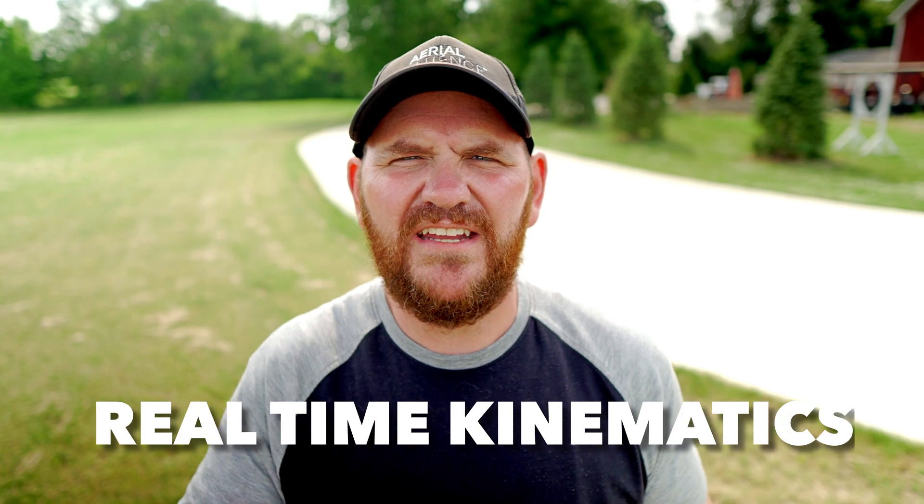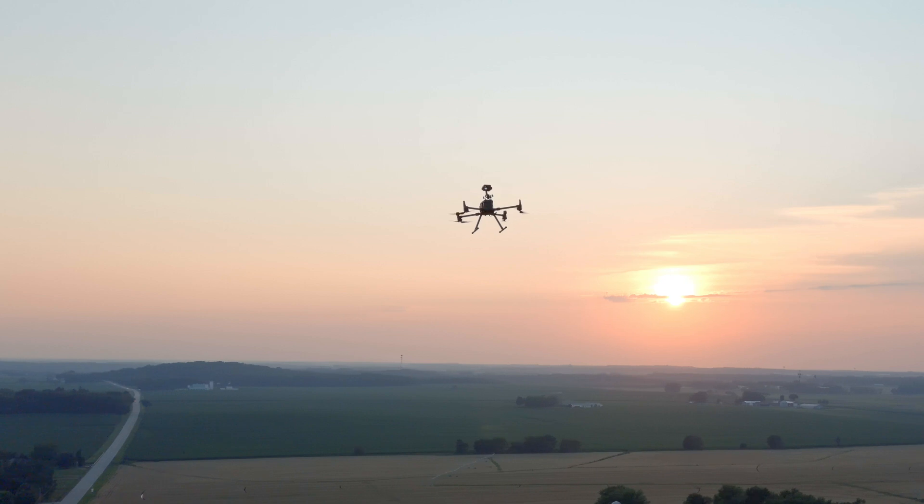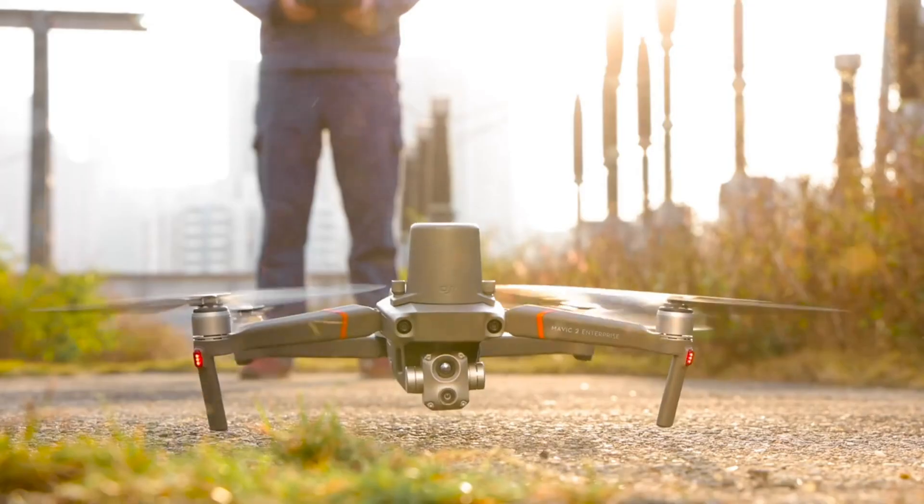RTK stands for real-time kinematics. If RTK is important to you, you already know what it means. The M300 has built-in RTK — just log into an N-Trip network or connect with the DRTK2 base station. Same thing for the M30T. The Mavic 2 Enterprise Advanced has an RTK top hat attachment you can put on top, but it can only connect to an N-Trip network — it cannot connect with DJI's DRTK2 base station. So if RTK reliability matters and you don't want to rely solely on an N-Trip network, go with the M300 or the M30T.